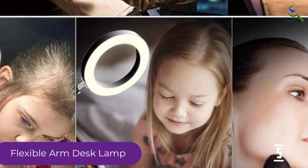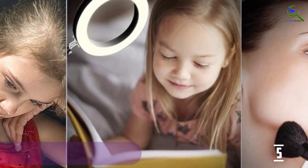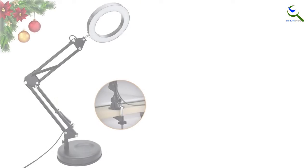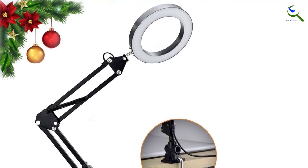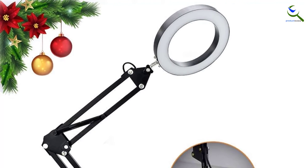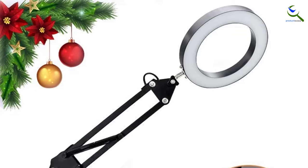It has a USB port to power it. The USB connectivity ensures that you can connect it to your laptop or to your power bank. The maximum length is 58 inches, which is more than enough for a regular desk. Thus, if you're looking for a minimalistic design in a swing arm desk lamp, you can consider this option.